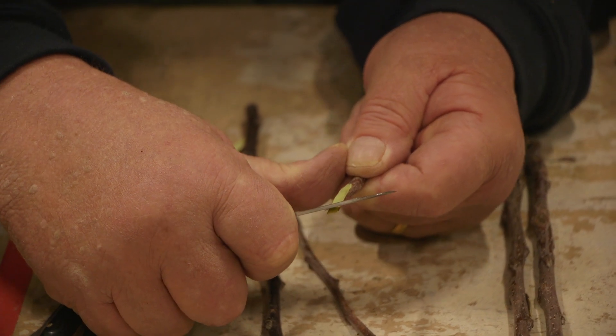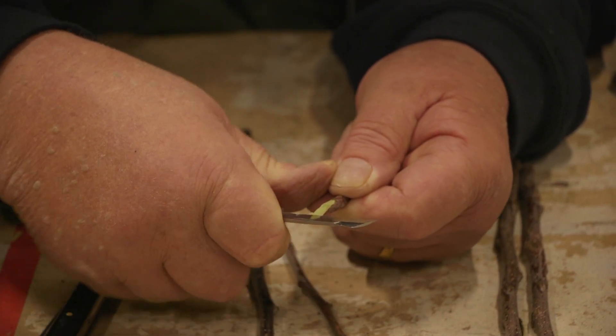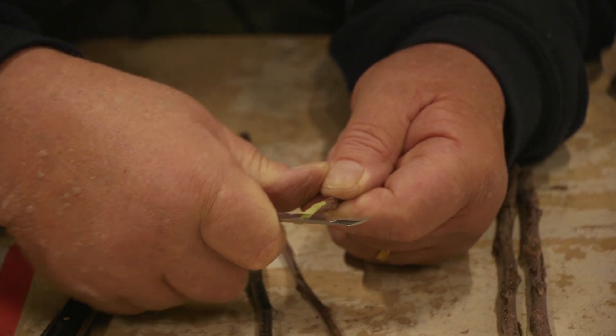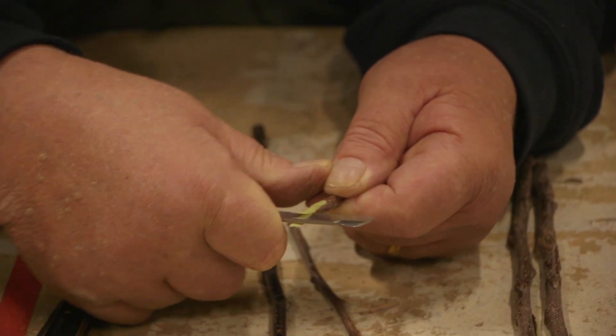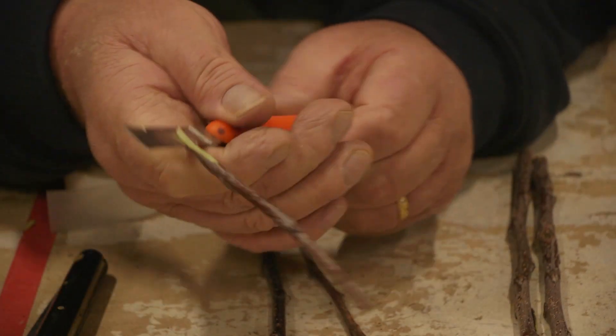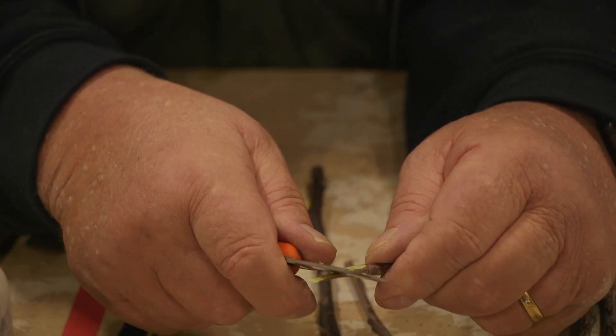These knives are razor sharp. They're flattened — they're only sharpened on one side, and that's what makes them a grafting knife. I'm going to just let the knife do the work. I'm going to cut down past about the halfway point of that cut, and then just lift it up slightly.